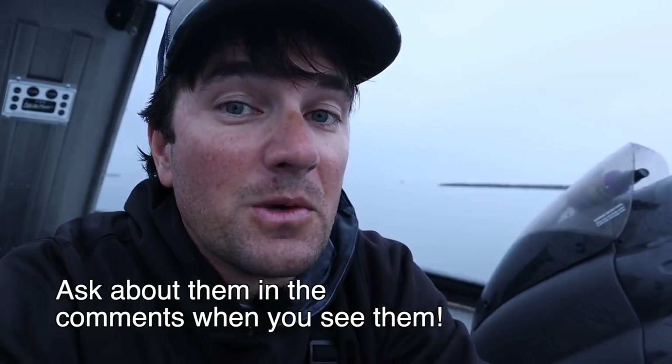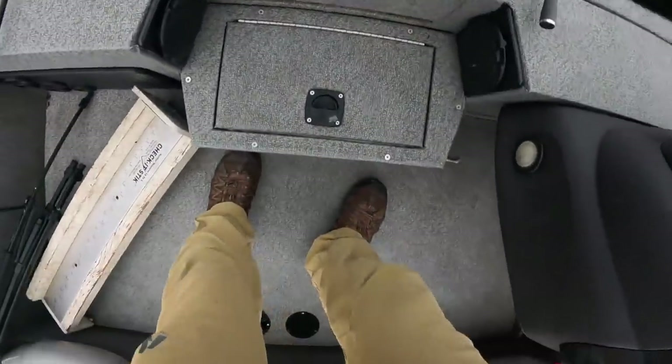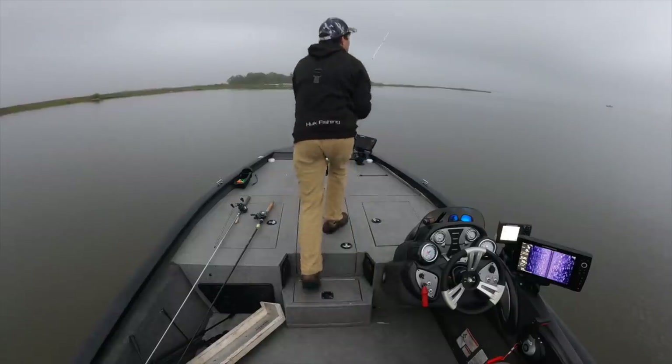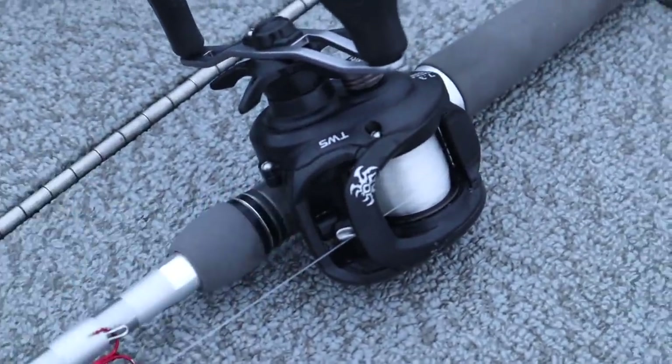Make sure you watch the video all the way through. There's another boat here, but what's really good for fishing around other boats so you don't get close to them is a reel that can make a bomb cast like that Tatula 150. This way you can effectively fish a whole area without getting close to them.